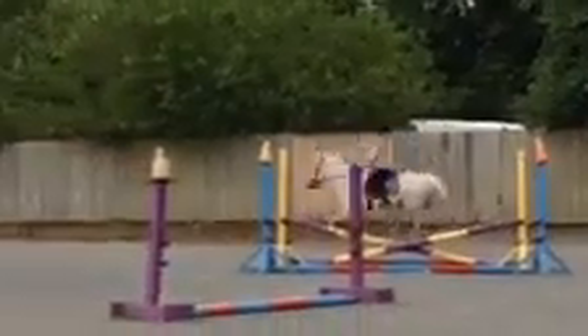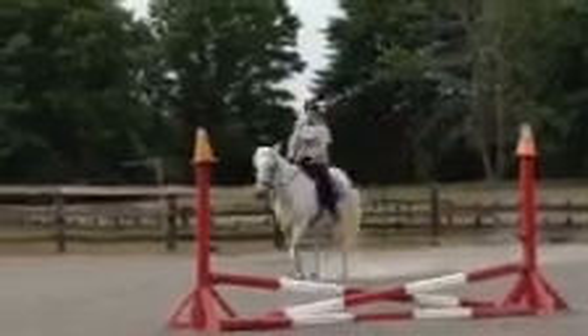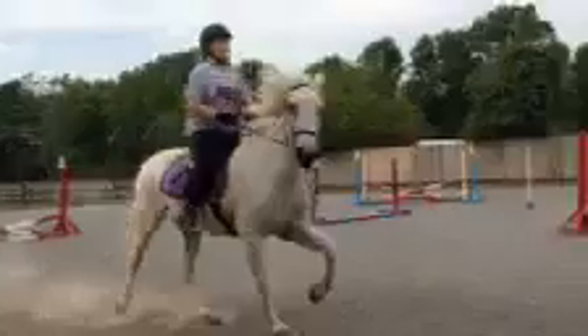Good. Close your thighs on the saddle a little bit so you're not sliding so much. And your shoulders back. And more right rein. That's it. Right rein. Put your left leg on his belly and push him over with that also.